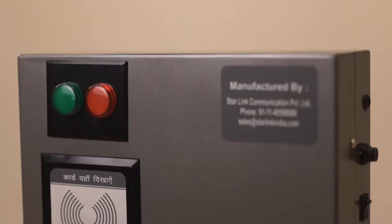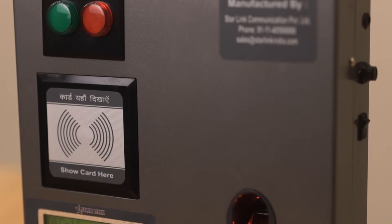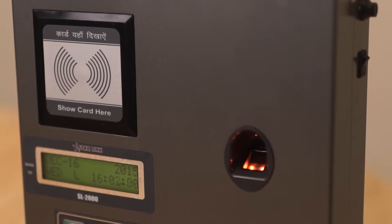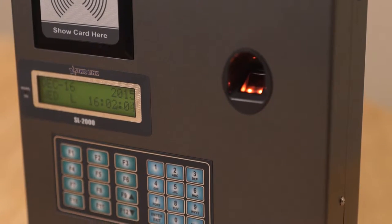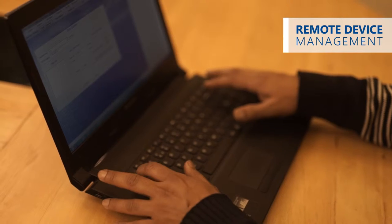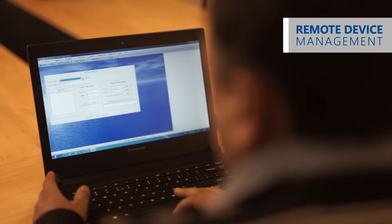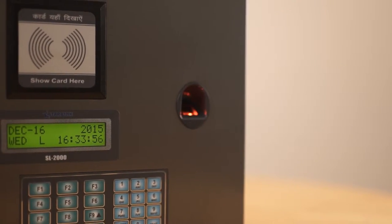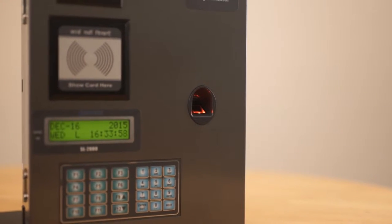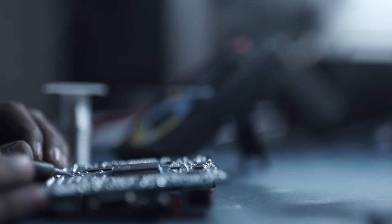With an inbuilt battery backup for up to 48 hours and 25,000 fingerprint storage capacity, the industrial model provides a comprehensive solution for your needs. Starlink's remote device management software allows you to handle multiple devices without any physical manipulation. Avail Starlink's excellent 24x7 after-sales services for a hassle-free employee management system.